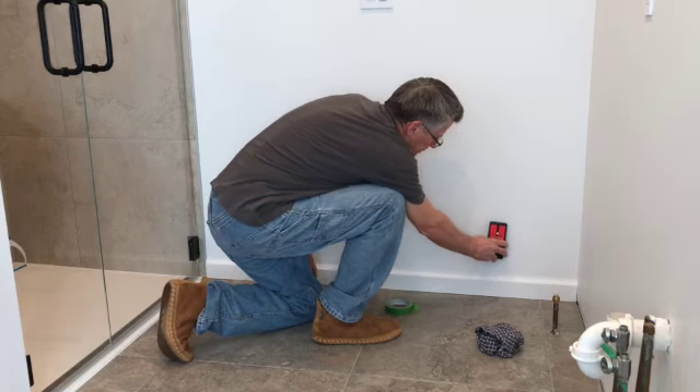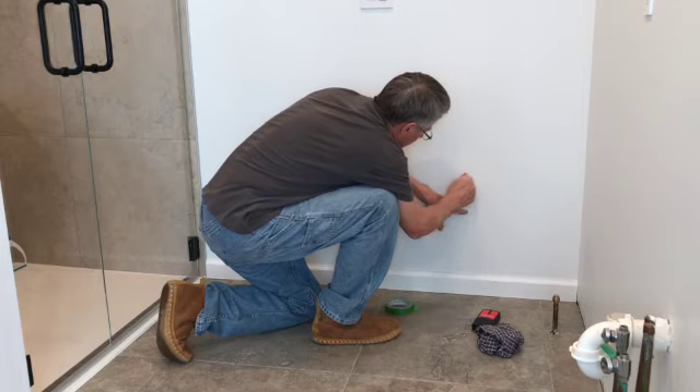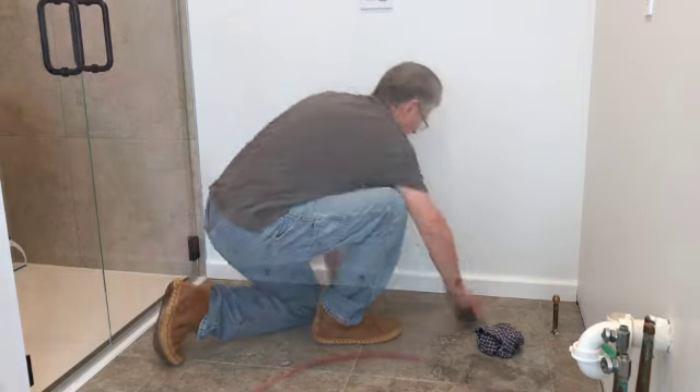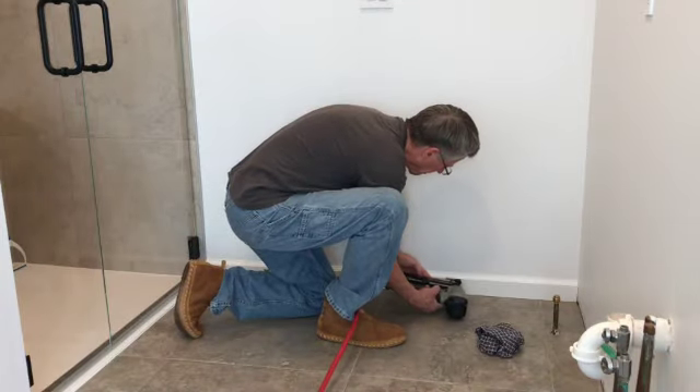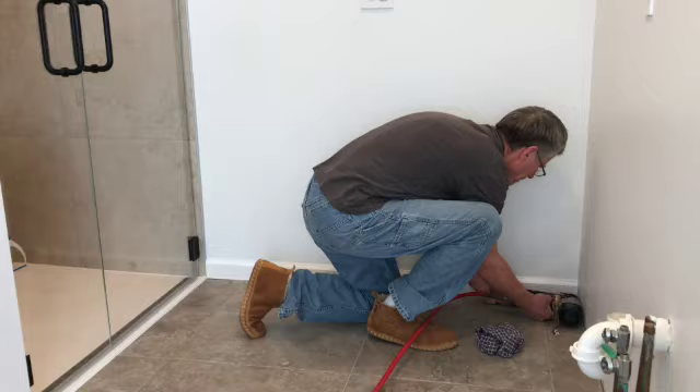To install your baseboard, locate the wall studs with a stud finder. Check the location by knocking on the drywall and noticing the difference in the sound. I'm using 2 inch finishing nails. First, nail into the wall studs and then into the wall plate.